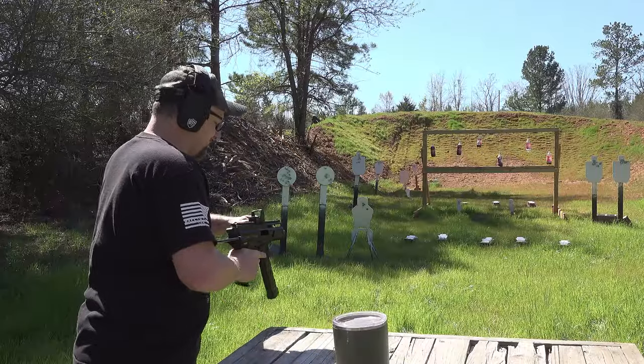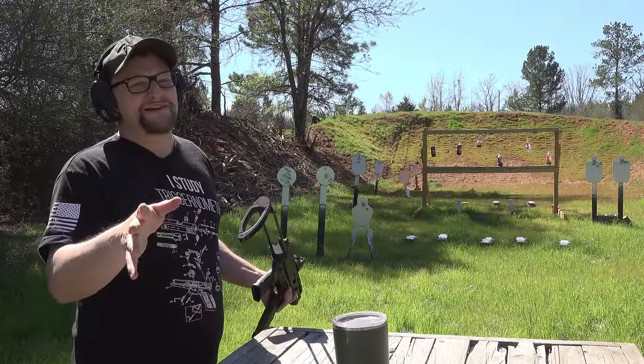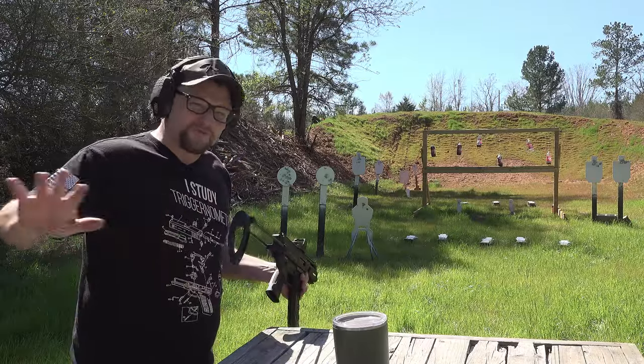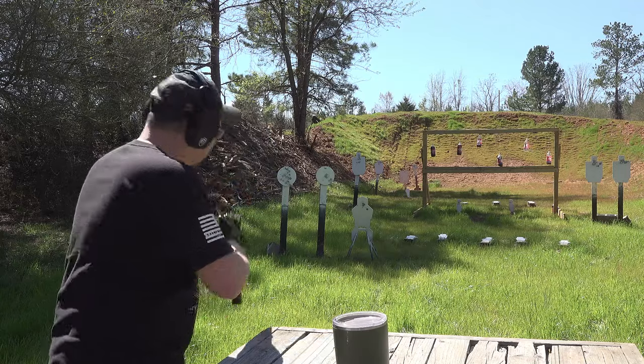One more mag and then we're going to reset. I can't wait to try this thing out suppressed. I don't have a suppressor to drop on it today — I wanted to really eliminate all the variables — but man, this thing is sweet.